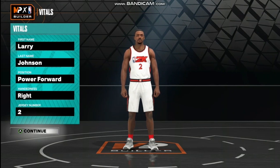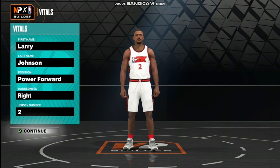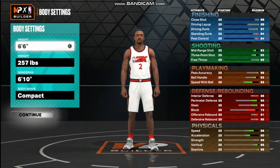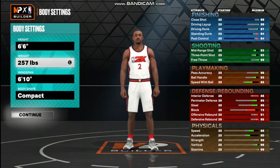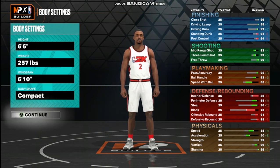The position is going to be Power Forward. Handedness is going to be right. Jersey number two — or you can rock whichever way you want, but I'm going with number two. That's what he wore for the Knicks and for the Charlotte Hornets. Height is going to be 6'6", weight is going to be 257, wingspan will be 6'10", body shape compact.